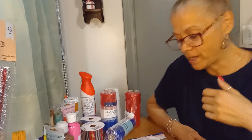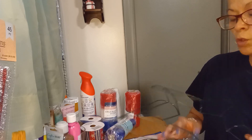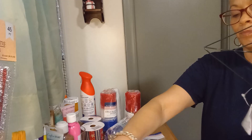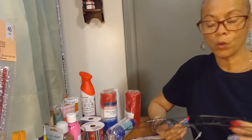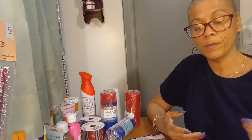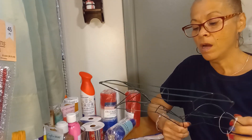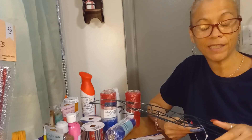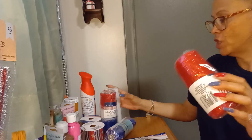Hi guys, welcome back to my channel! Today I'm going to be working on a wreath — I want to make a star wreath. This is the open collaboration called Wreaths Galore, and the theme is red, white, and blue. You can make a wreath, a garland, or a flower arrangement. Use the hashtag WreathGalore24, and this is for the 18th.